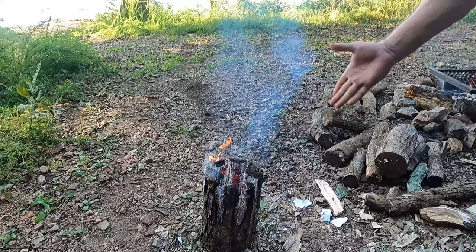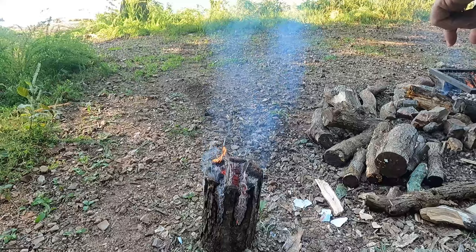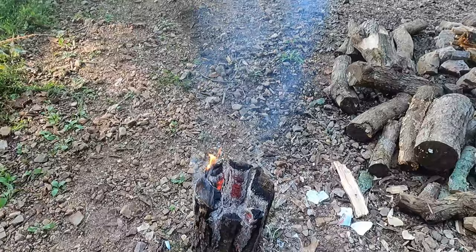Welcome back everybody. I want to bring you back and show you the Swedish torch again. It is now 1633 - 4:33 in the afternoon. As you can tell, it's still going. It looks pretty good.